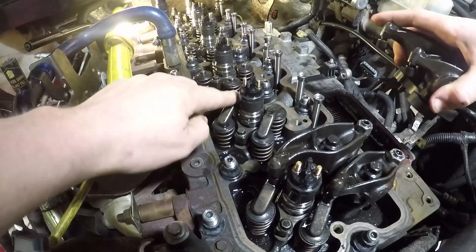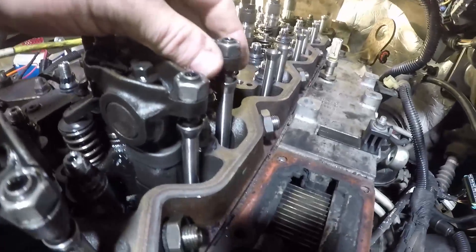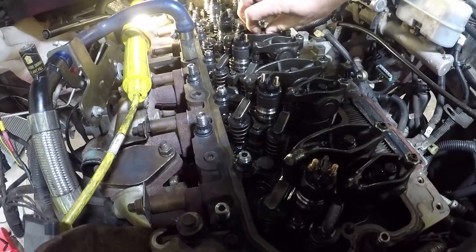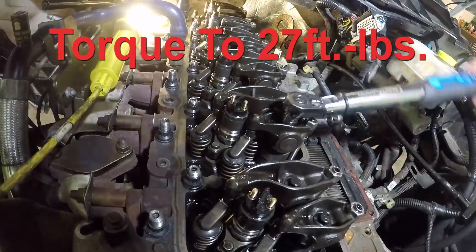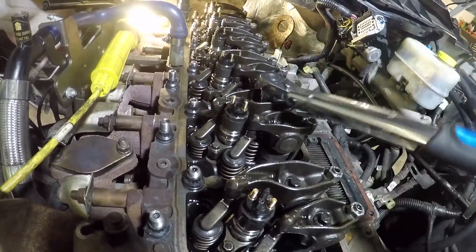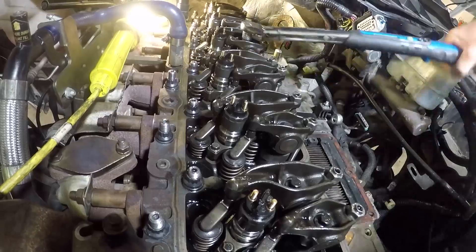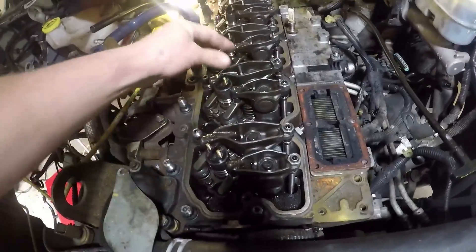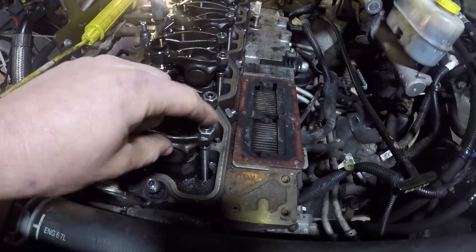One thing to note: you want to put your valve bridges on, set your rockers, and make sure you're centered up on there. Also make sure you're seated in your push rod — make sure it's not sitting off to the side. Number one, both are loose. Number two, just the intake side is loose; the exhaust is tight because it's depressing the valves. Number three, just the exhaust is loose — and so on.